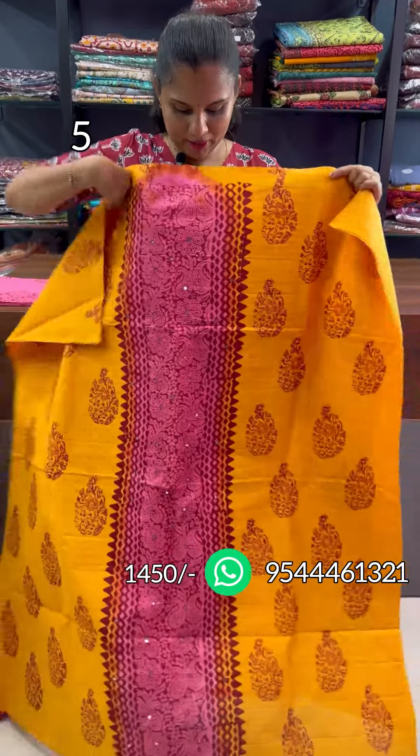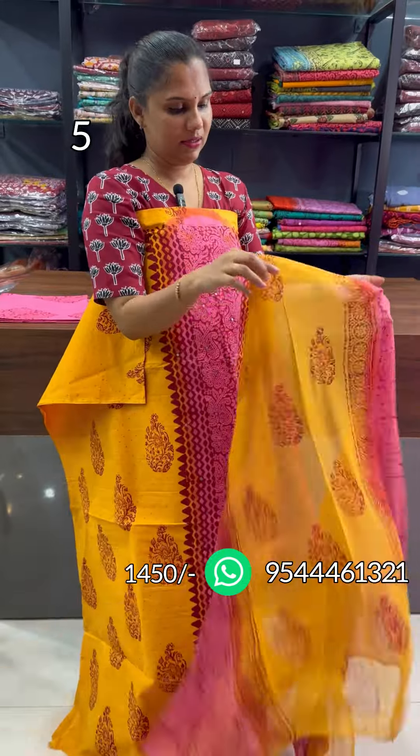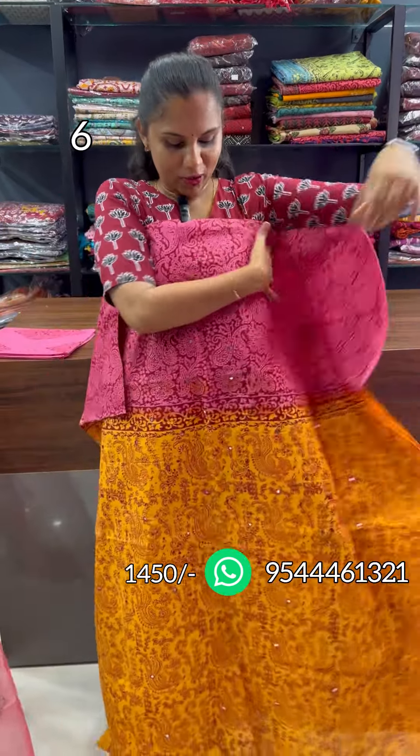This is the mango yellow and magenta combination. This is the panel design. The bottom is the cotton. This is the same shade. This is the orange patch.